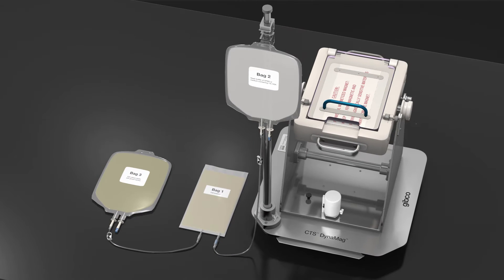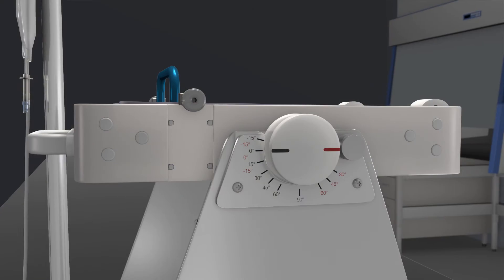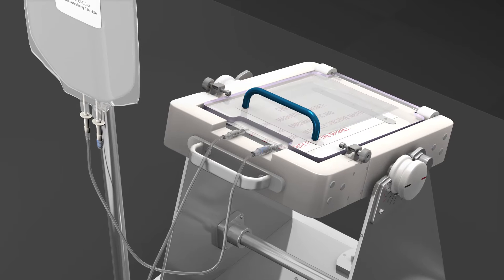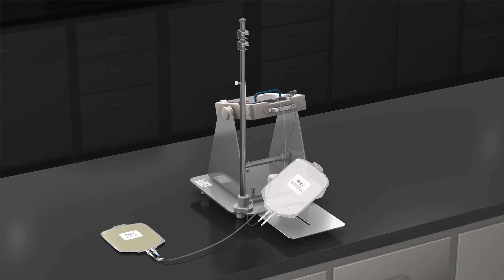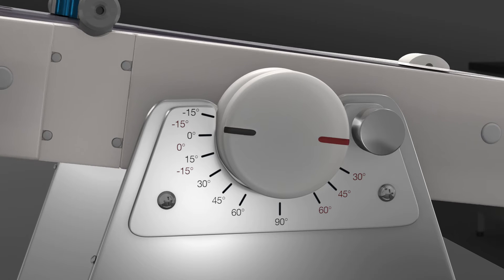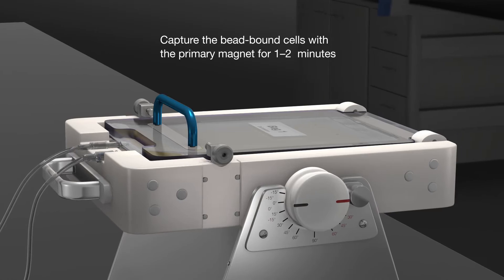Add wash buffer from bag 2 to bag 1. Set the primary magnet operating angle to minus 15 degrees and install bag 1. Extend the retractable plate and install bag 2. Install bag 3 on the solution pole with the clamp closed. Set the primary magnet operating angle to 0 degrees and capture the bead-bound cells with the primary magnet for 1 to 2 minutes.